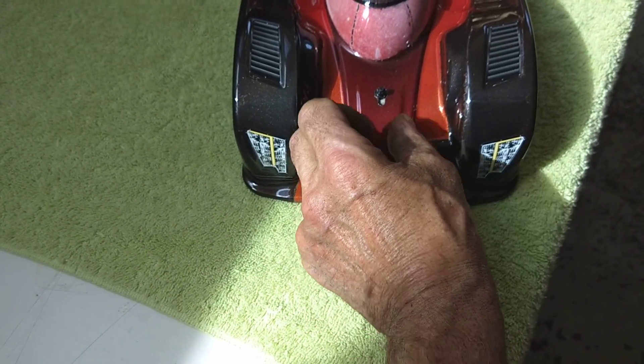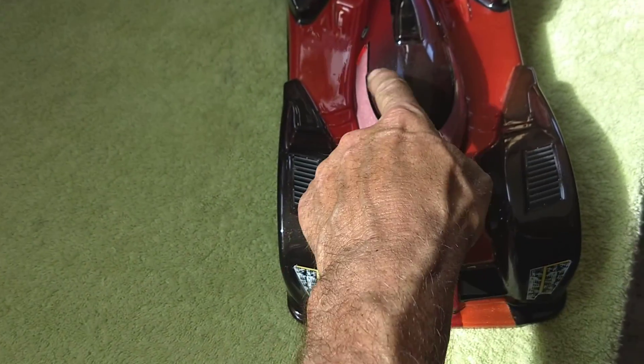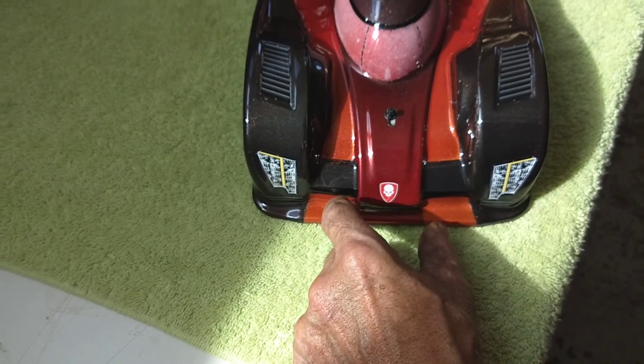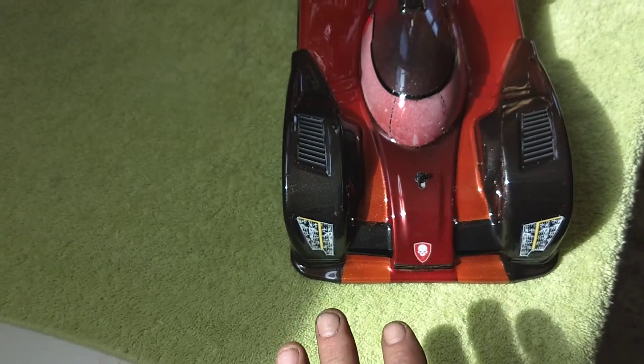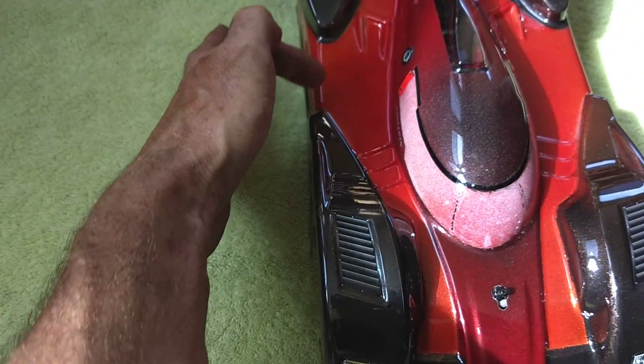I then pulled the center mask, shot that with red, put a little black in here, dusted that, then finished pulling the rest of the mask for the orange so not everything is exposed. I hit it with the reds and the oranges — it changes in here a little bit.